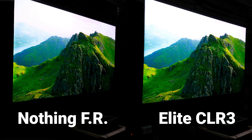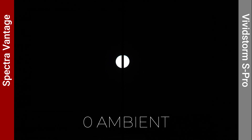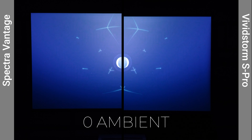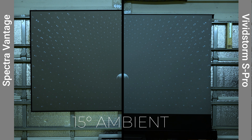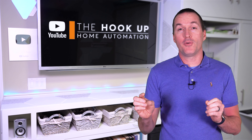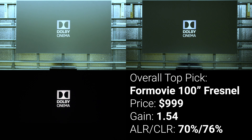The main selling point of these screens is their ability to exclude ambient light, specifically from ceiling sources. To test that, I used two banks of diffused LED lighting — one bank at 45 degrees from the center of the screen and another at 15 degrees — calibrated using the 1.0 gain non-ALR screen sample. Starting with the 15-degree angle, similar to ceiling lighting over your couch: the Elite CLR3 rejected 49%, the Akia CLR2 51%, the Spectra, Vividstorm, and Nothing Projector floor rising all rejected 60%, the Nothing Projector fixed frame rejected 62%, the Wemax rejected 64%, and the highest rejection came from the Formovie Fresnel at 70%.